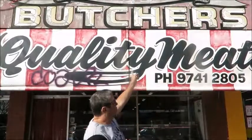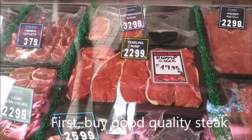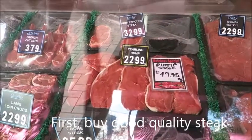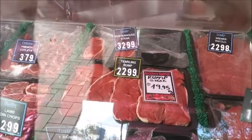Hello, good morning. Today we're at the butchers. The butchers sell meat. We're going to buy some steak. There's the steak there — rump steak, usually $22.99. Today, on special, $19.95 a kilo. We will buy some of that.